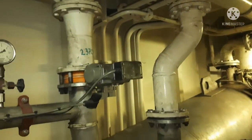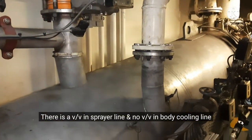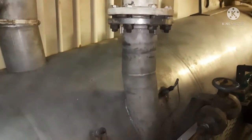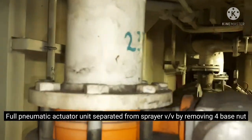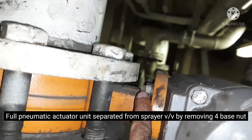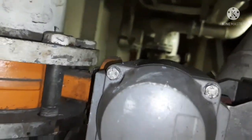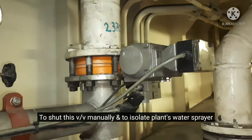3. Sprayer main line main valve. 4. Body cooling line main valve. 5. Spray line pneumatic control actuator unit. 6. Fixing nut removed from the actuator valve — this valve needs to be fixed manually.